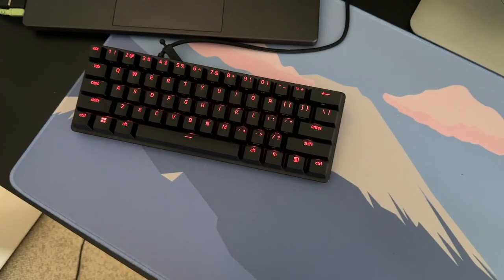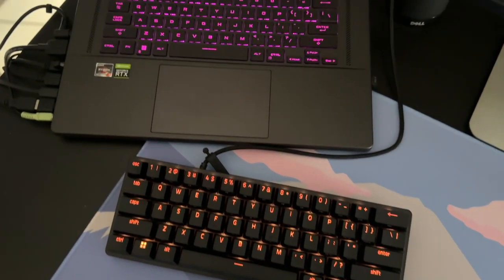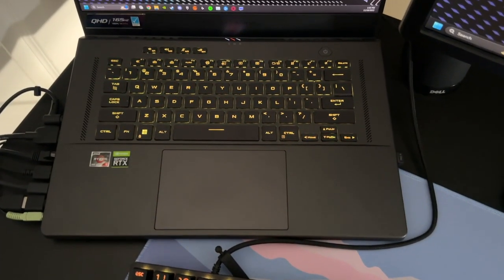Hey guys, welcome back to the channel. My name is Hayden and today I'm here with my review of my new Asus Zephyrus gaming laptop.